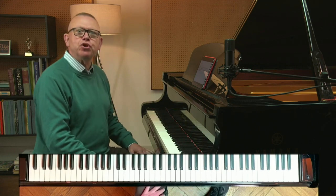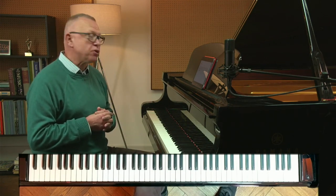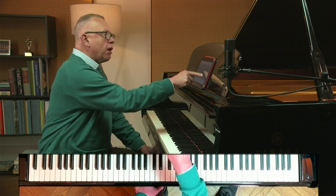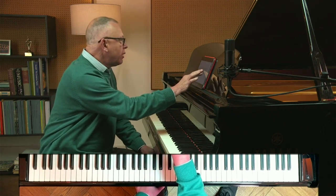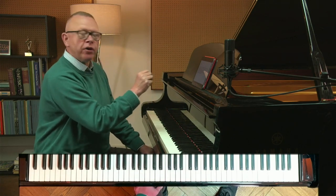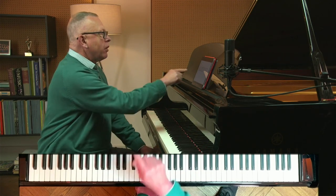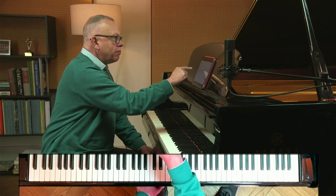Hi there, I'm Graham Fitch. Welcome to June's Practice Clinic coming to you from our North London studios. I have a bunch of questions sent in by Online Academy subscribers and we're going to look today at Stephen Heller's Prelude in C-sharp Minor, a piece by Alan Bullard, Grieg's Wedding Day at Trollhagen, and finally a question about William Byrd's Pavan, the Earl of Salisbury, about how to play it with interesting expression and pedalling.